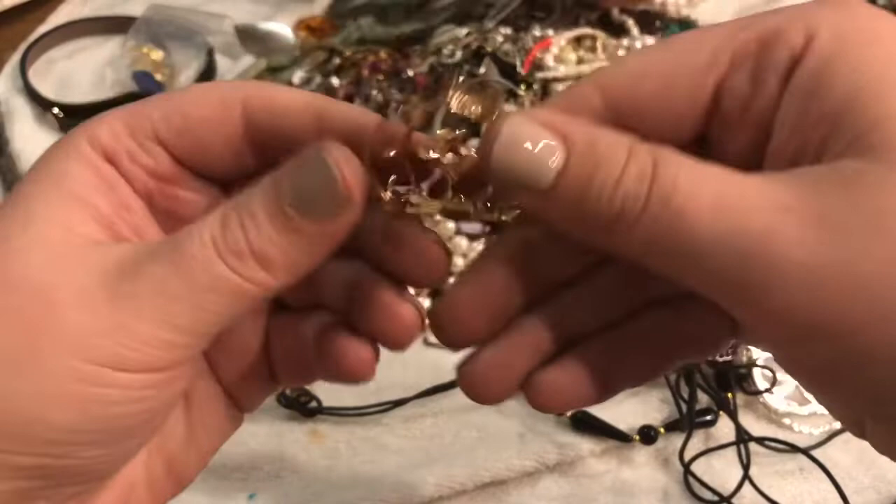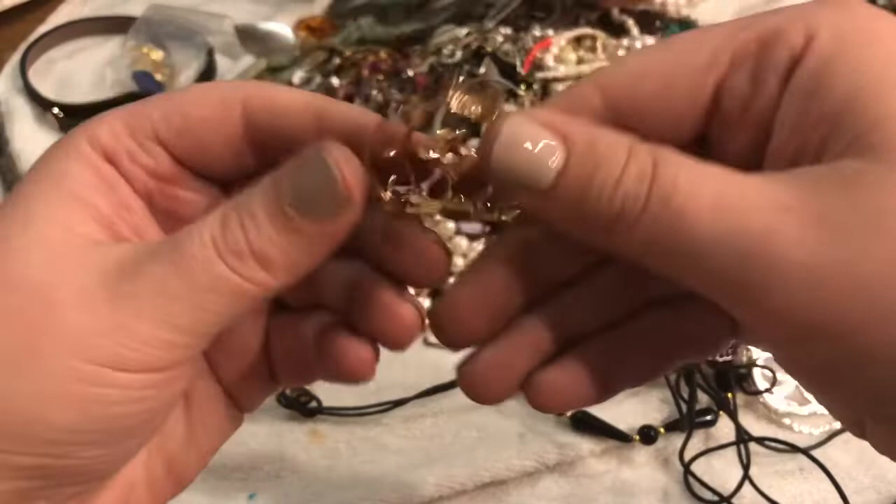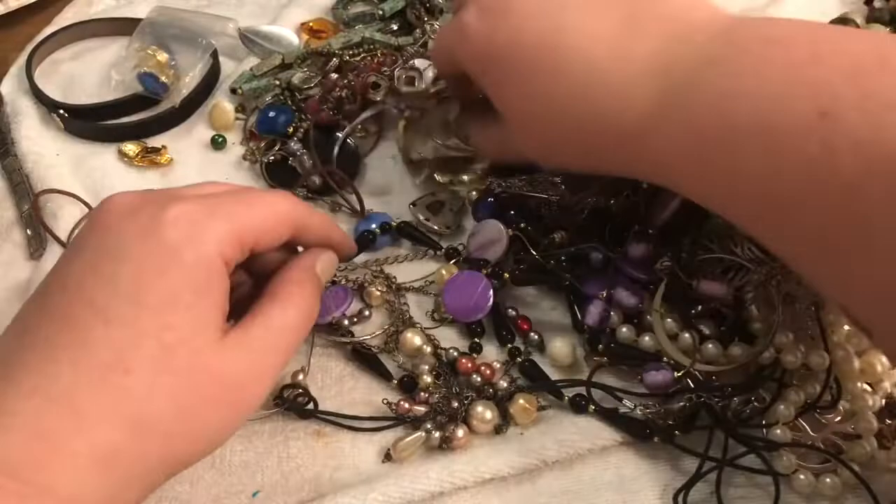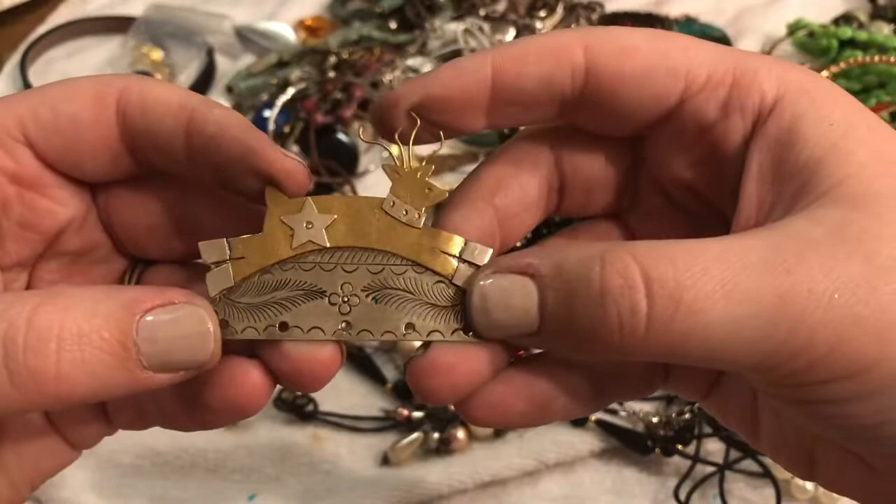This is a pendant — maybe. And oh my gosh, a brooch! This is a reindeer — cute, adorable.